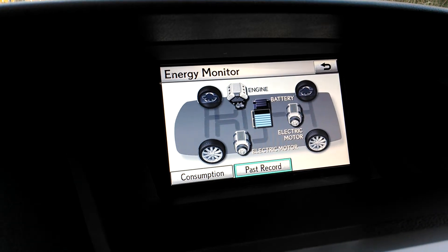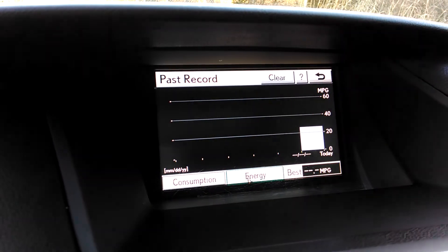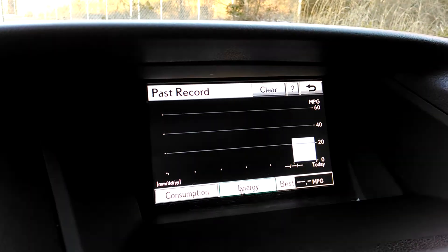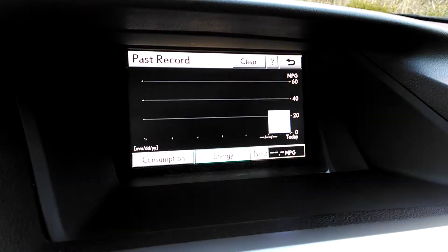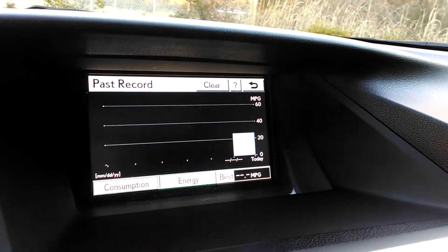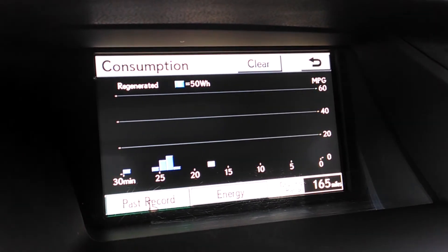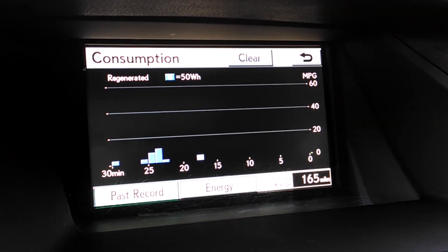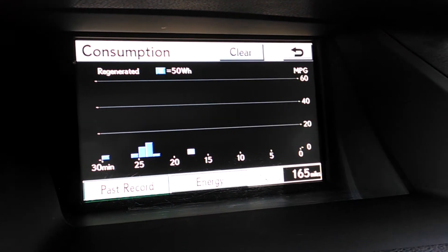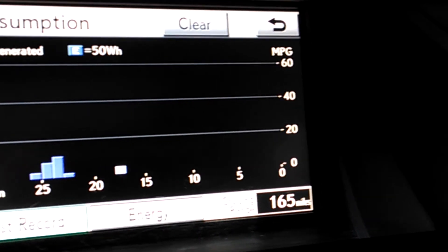You also have past record, and I can press that. That is just a snapshot of the miles per gallon that you're getting. You can see along the right side it has it in 20 mile per gallon segments from 0 to 60. And then whenever you press consumption, this gives you a more detailed breakdown in five minute segments along the bottom.